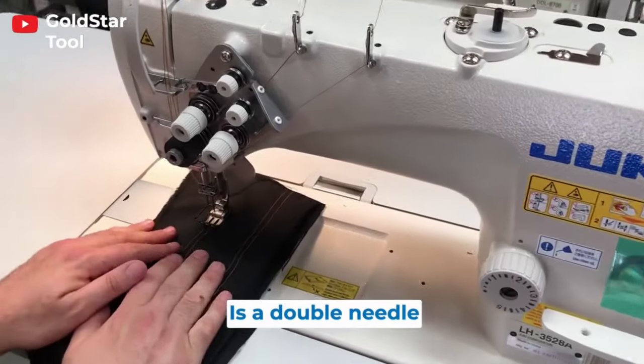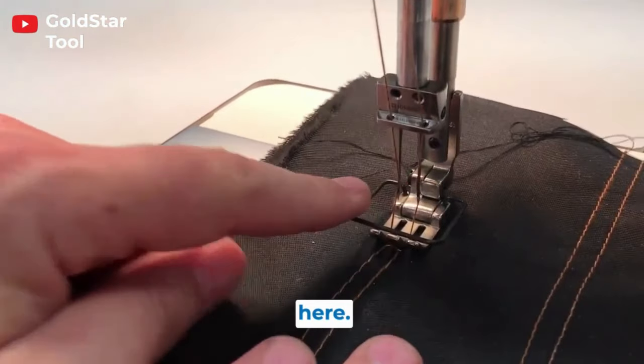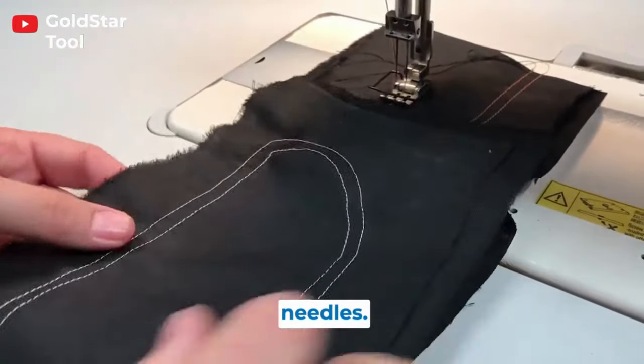This is a double needle sewing machine. It has two needles right here and it's mostly used for denim jeans and things that need two needles.